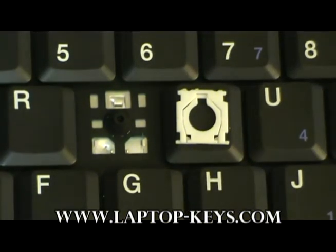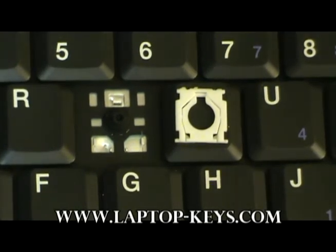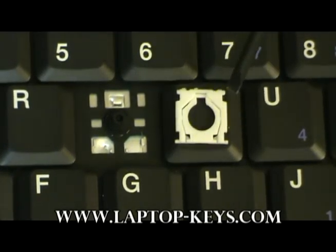We are now ready to show you how to assemble the clip to the keyboard base. Before you do this, you must make sure that the clip is oriented in its correct position. Shown here, it is currently oriented in its correct position.